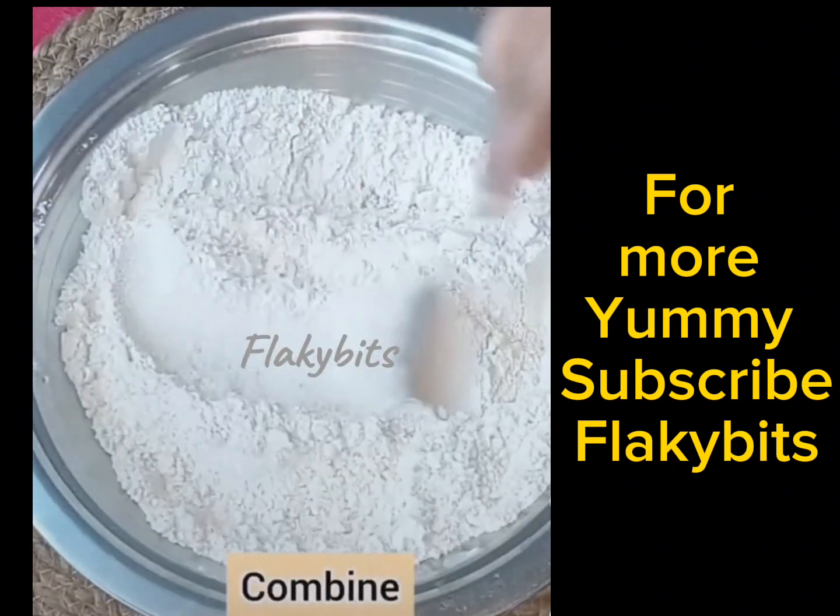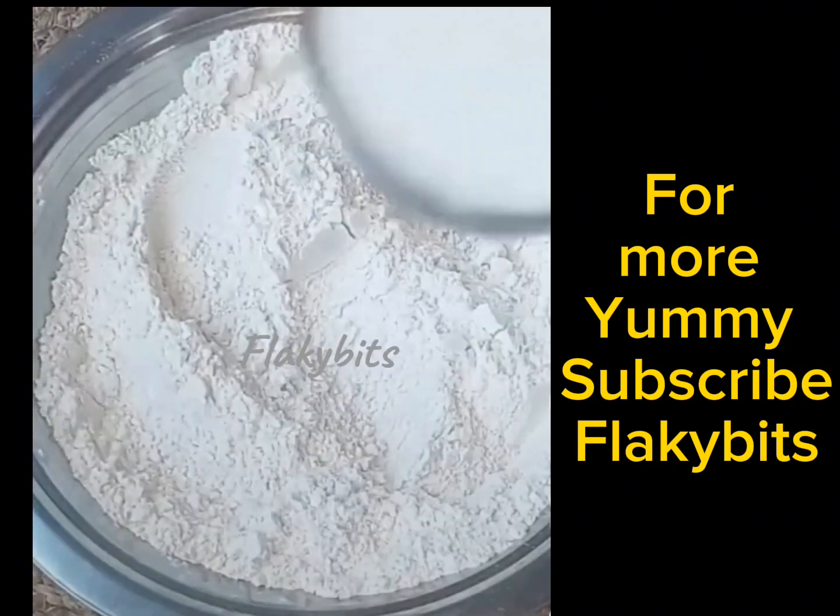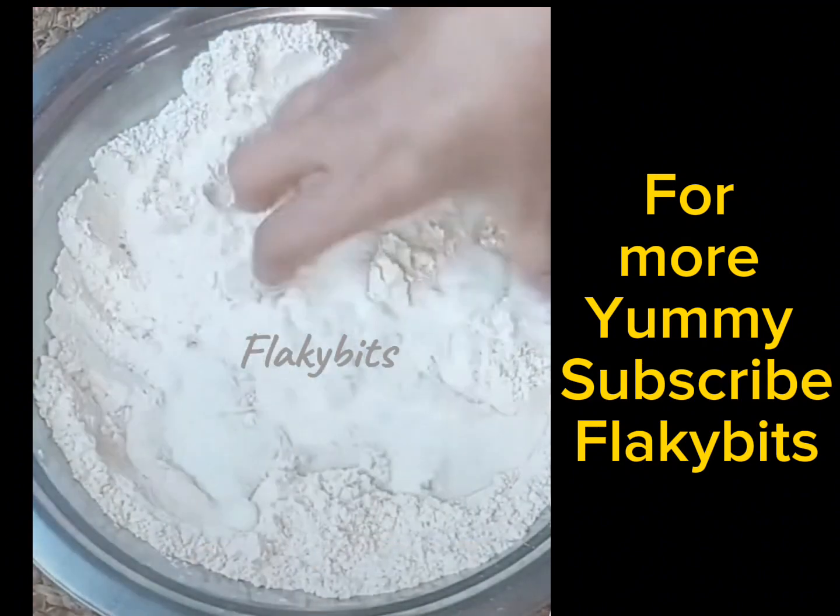Ab 2 cup atta lenge, namak dalenge, 1 teaspoon baking powder aur 1/4 teaspoon baking soda dalenge.